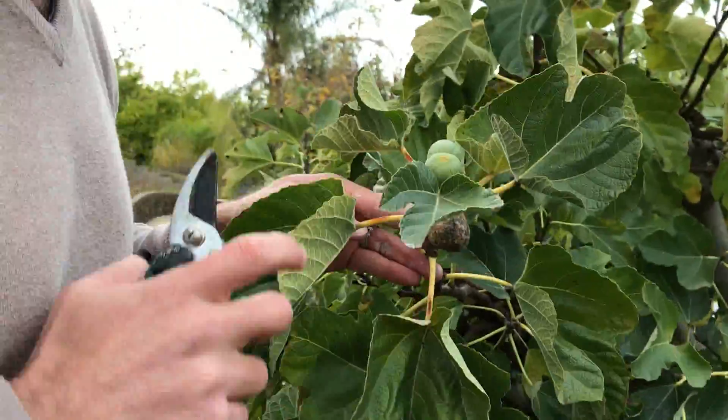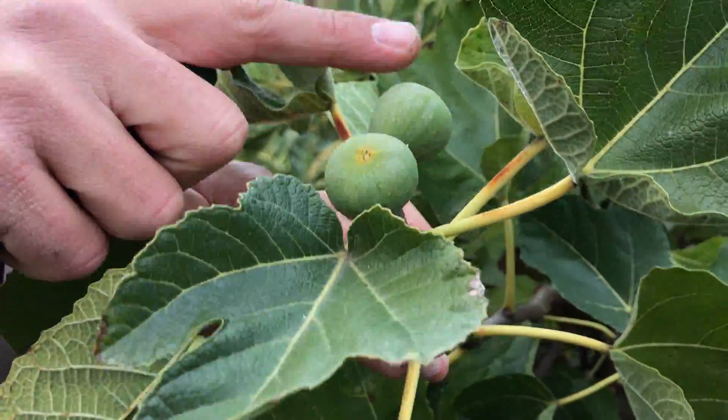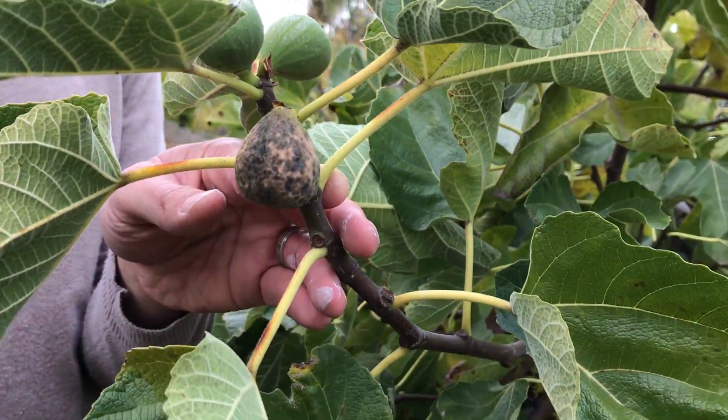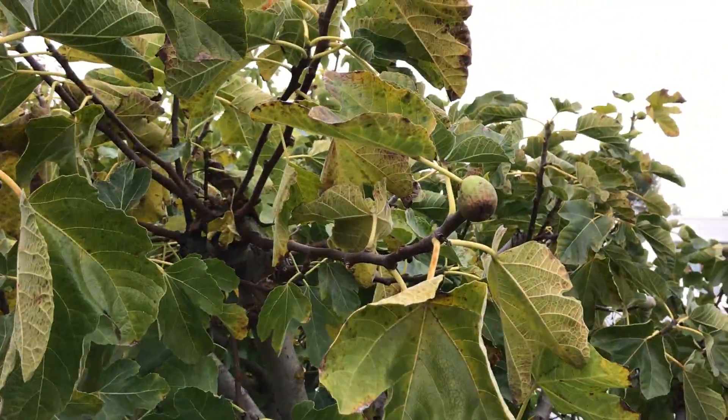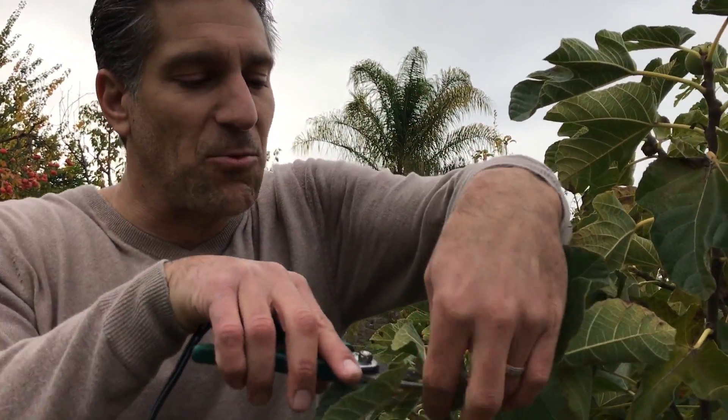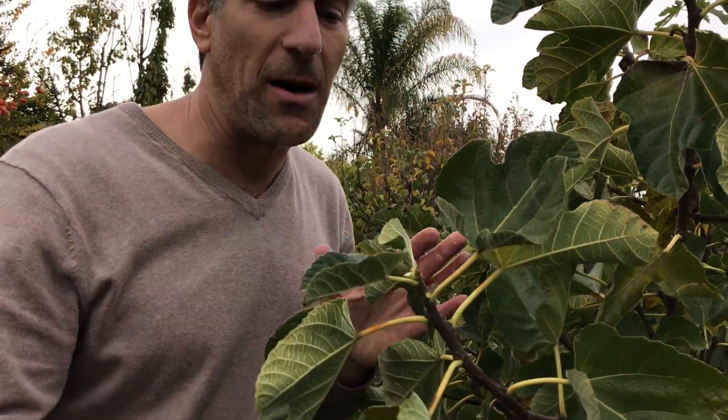With these figs, if you zoom in a little closer you'll notice there are still some figs on here, but our nighttime low temperatures are so cold that these fruit are rotting before they ever have a chance of ripening. For those of you with younger figs in their first or second year of development, it's helpful to the plant to remove these energy-consuming figs off the tree. We can just drop them to the floor and they can rot and become compost for the plant.